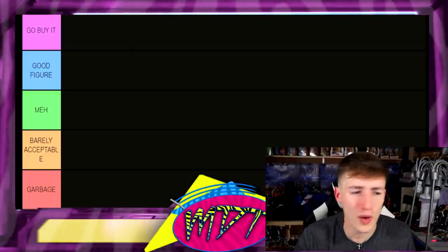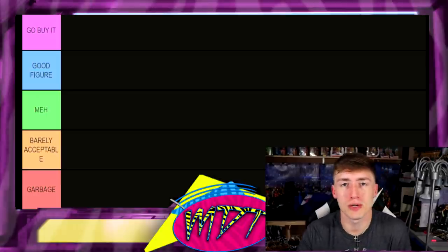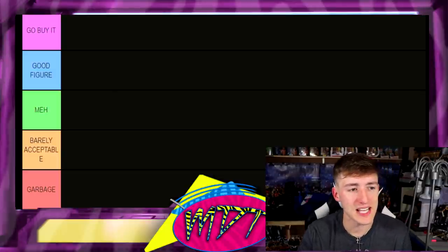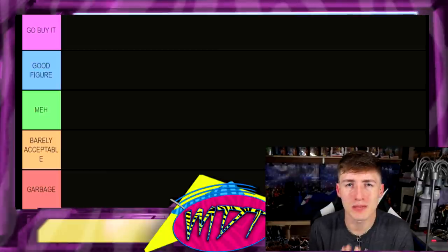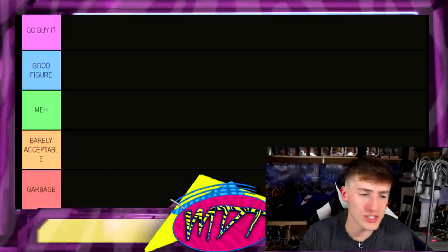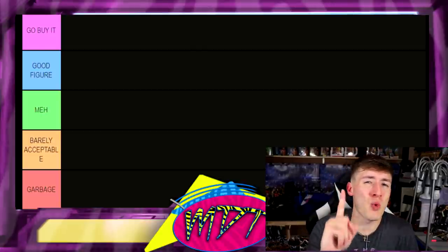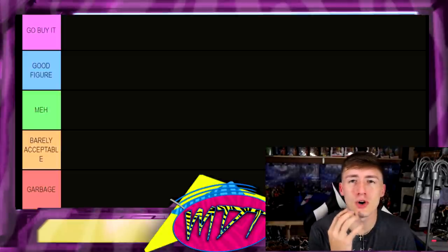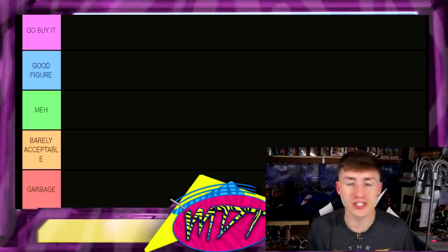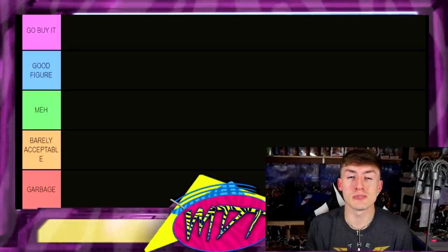Let's go through the tier list real quick. On the left we have 'Go Buy It' — that's the S tier, the best tier. If I put a figure there, I highly recommend you go buy it and add it to your WWE action figure collection. The 'Good Figure' section means I'd understand if you wanted it in your collection — it's completely eligible but not quite must-have. 'Meh' means it's not bad, not that good — barely acceptable. Then the final tier is 'Garbage' — don't search that figure out, don't even look at it.